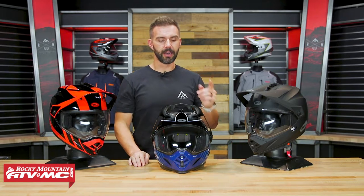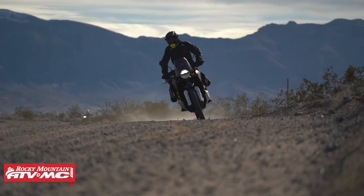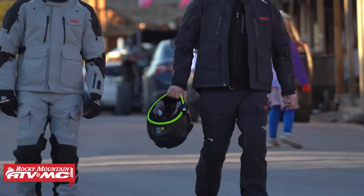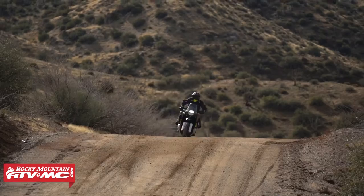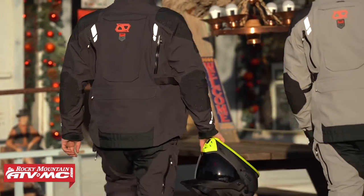Hey, what's going on everyone? This is Chase from Rocky Mountain. Thank you so much for checking in. Today we have the Bell MX-9 Adventure with MIPS. The MX-9 Adventure is one of the helmets that we have used a lot — I know multiple riders right now have this helmet. They use it on the dual sport adventure rides that we've been doing for years now at Rocky Mountain.